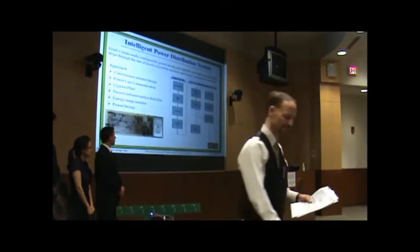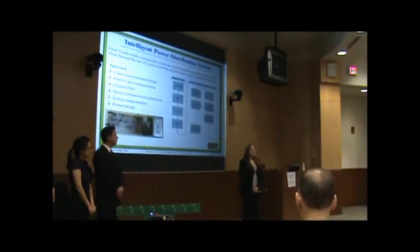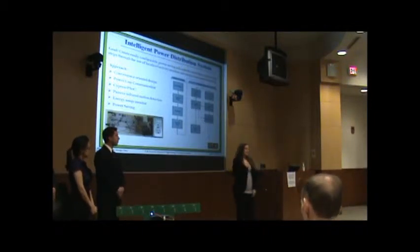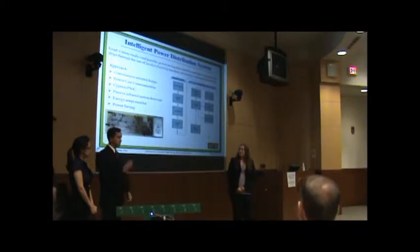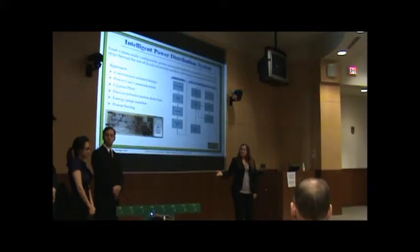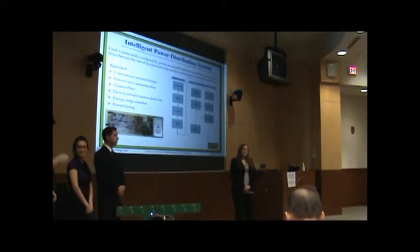Our next presentation is the Entology Power of the Tribune. I'd like to start by introducing you to our team. My name is Tracy and I'm in charge of hardware. Luke is our team leader and he's the brain designer. Maria is also in charge of hardware and Juan is our software.